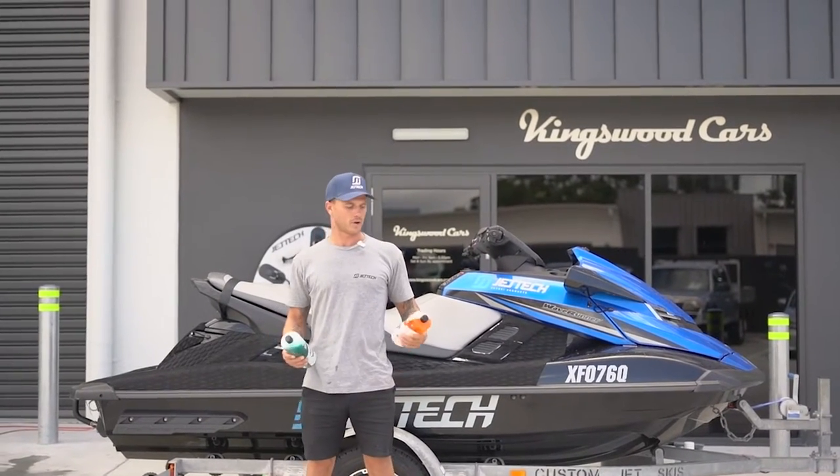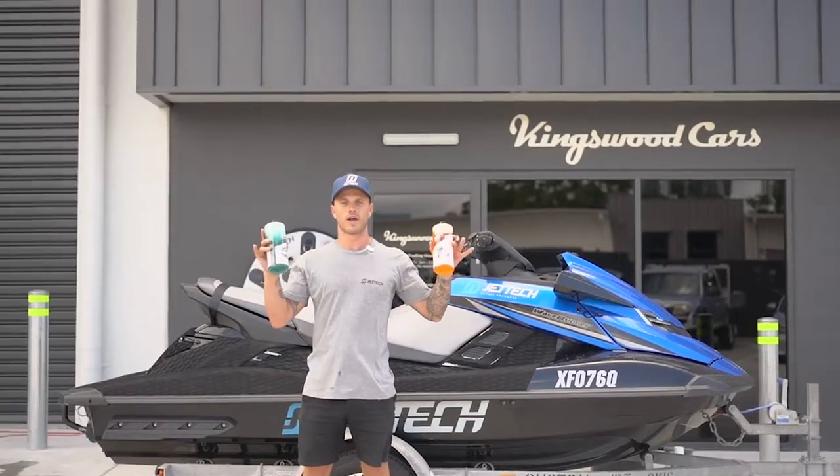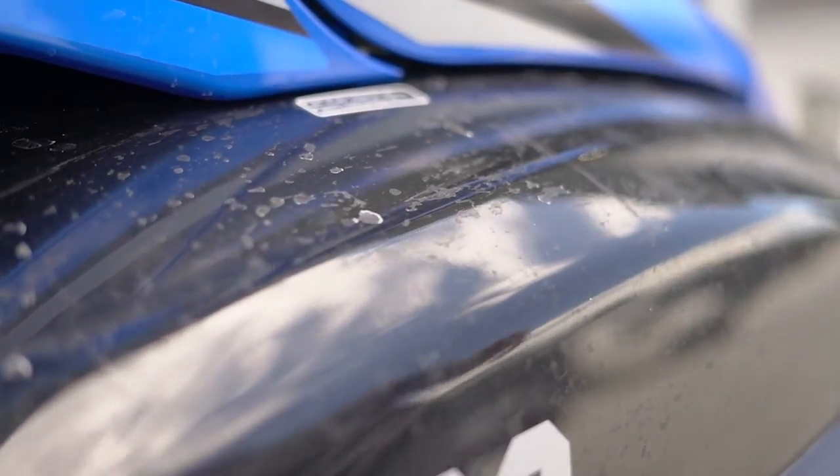Hey guys, today we're going to do a complete guide on how to look after your ski and clean it using Salt Shift products. Here you can see our ski is completely salty, so we're going to use Salt Shift to dissolve all that and remove it the easiest way possible.